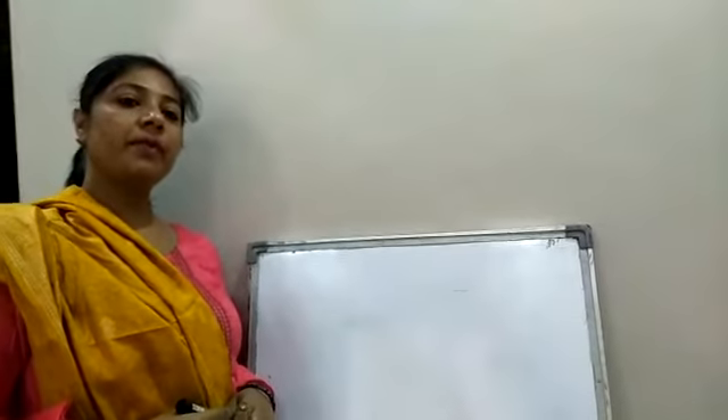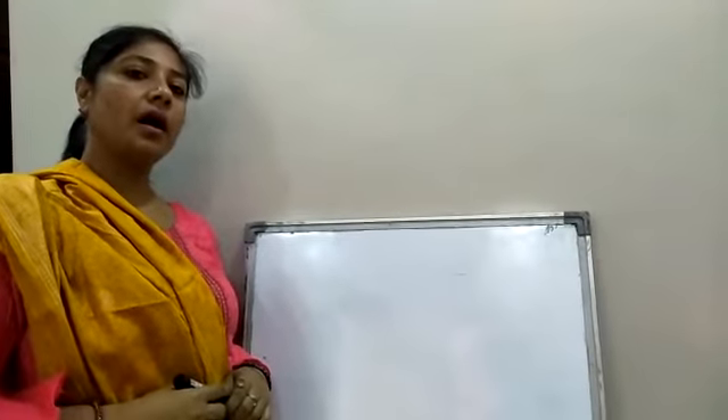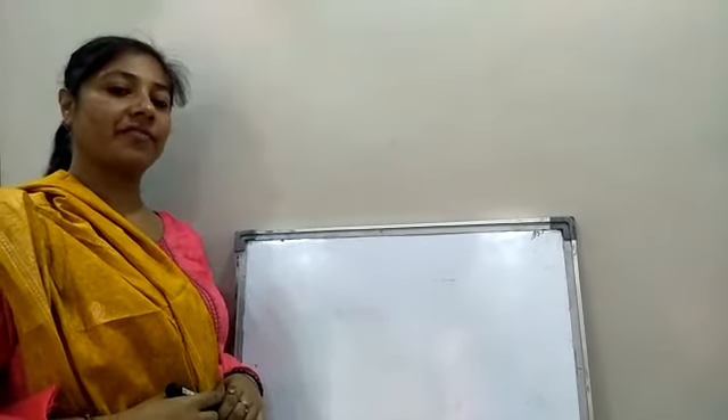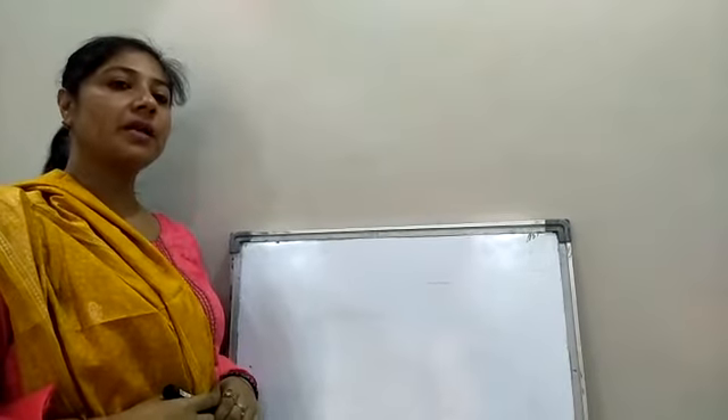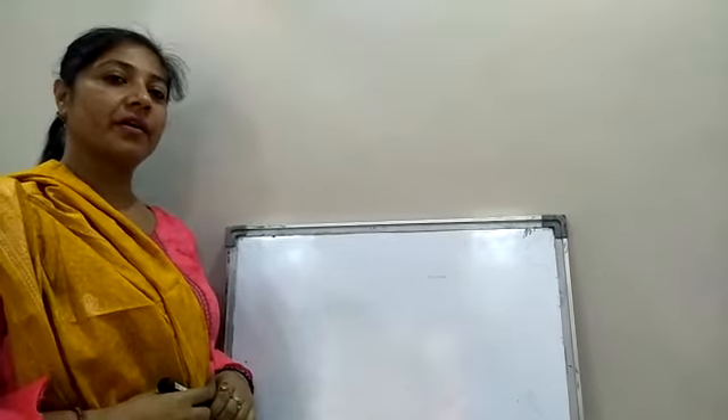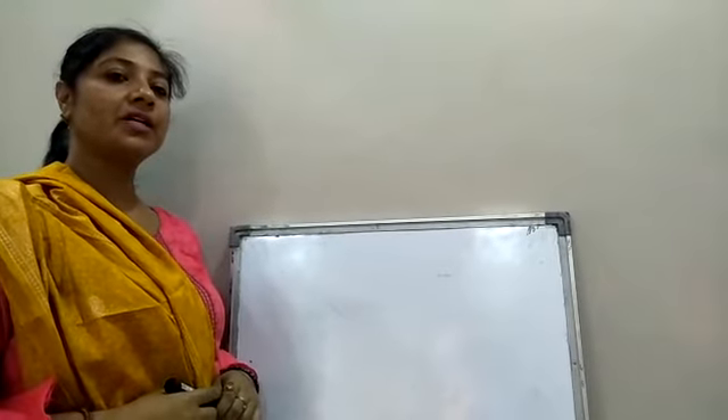Good morning students. In previous class, we learned how to make a frog with the alphabet F. Now, in today's class, we will learn how to make a giraffe with alphabet G.